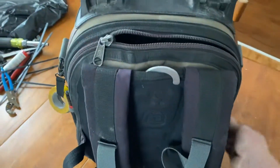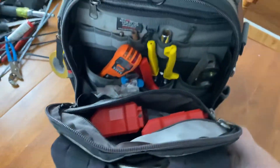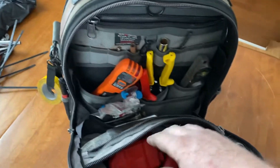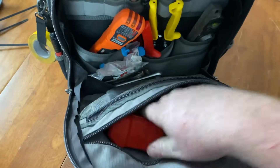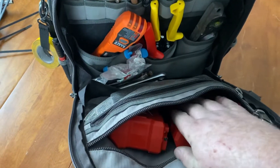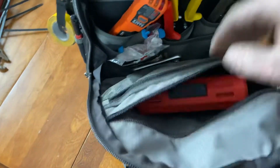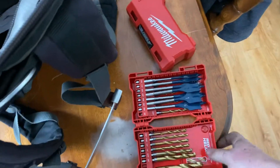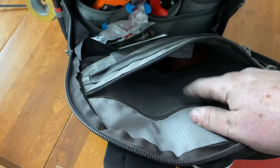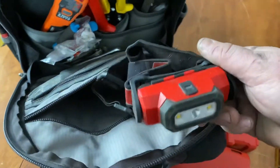Now let's take a look at the back. There's a lot of storage on this, which I guess they call the tech side, where you're supposed to keep your meters and other fancy items. In the back pocket I've got two drill bit cases — right now holding impact bits — and in this one I've got spade bits and other drill bits. You can also throw a little parts container in there if you wanted. It's really deep, really wide. I've also got a headlamp in there.